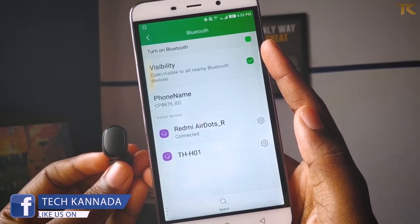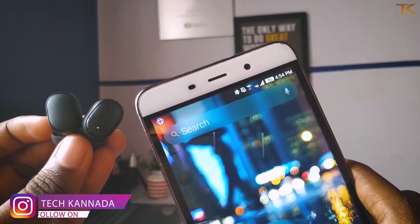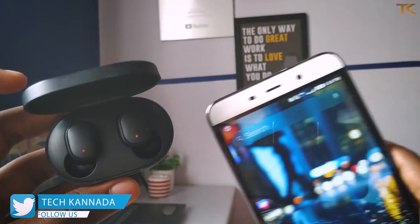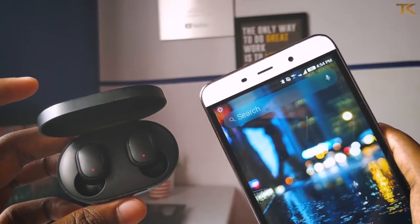You can use it just like a mobile pairing. If you have the AirDots, they will automatically connect to your mobile. If you put them away, they will automatically disconnect from your phone. Overall, I had a good experience with the connectivity.